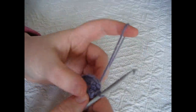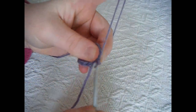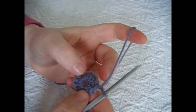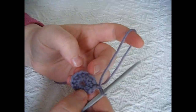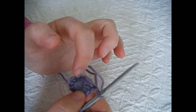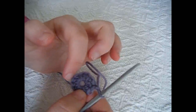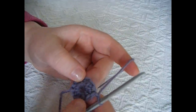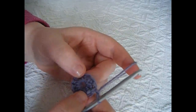To start round 2, begin by chaining 1. Now we are going to do a routine of 1 half double crochet into 1 stitch and then 2 half double crochets into the next stitch — so 1, 2, 1, 2 — all the way around. By the end of round 2 you should have 18 stitches total.